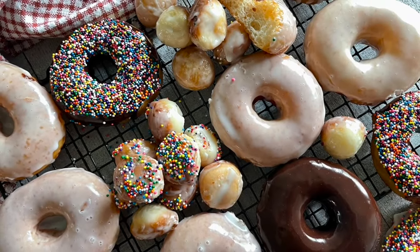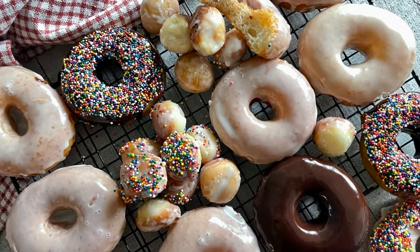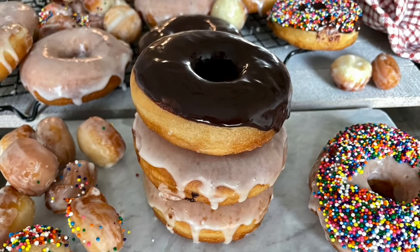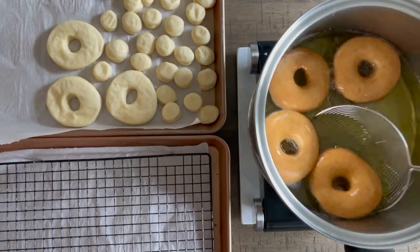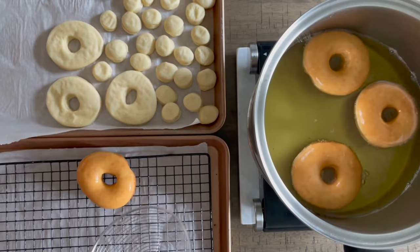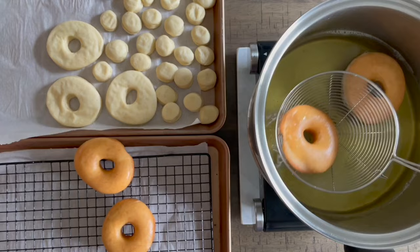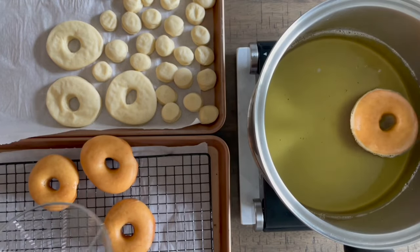Hi friends, Sarah here from SarahsBytes.com. Welcome back to my channel! Today I'm showing you how to make these amazing homemade doughnuts. I am so excited because you guys are gonna love this recipe — you're not gonna want to buy doughnuts anymore after this. I promise it's not too hard and they are just so fluffy and amazing inside.